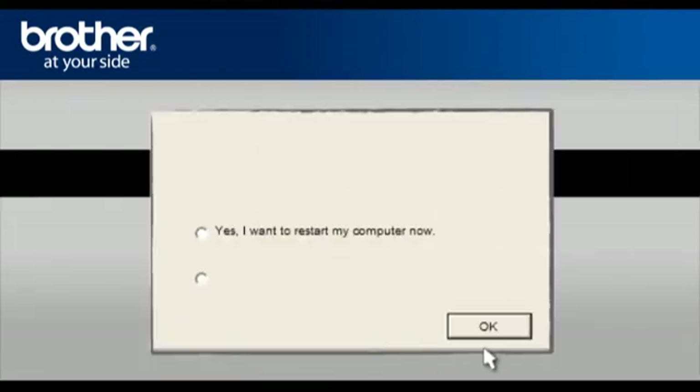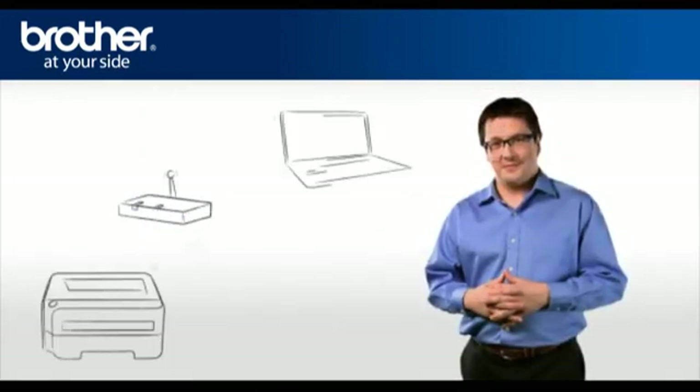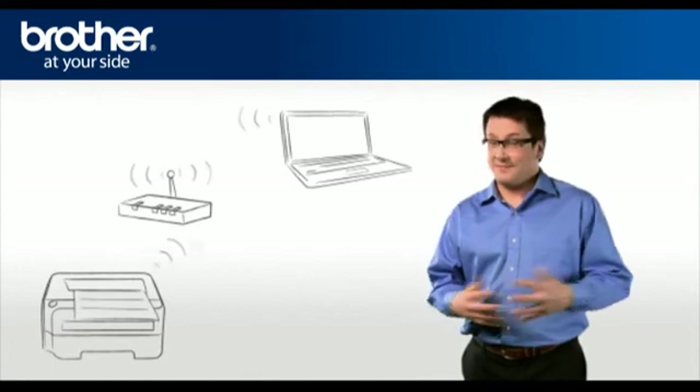At the Installation Completed window, select Yes, I want to restart my computer now, and click OK. Your driver is now successfully installed. You should now be able to print wirelessly.